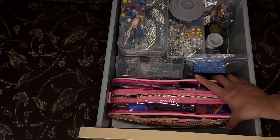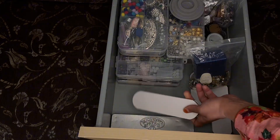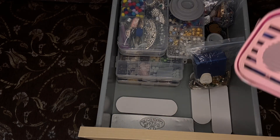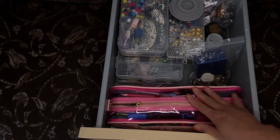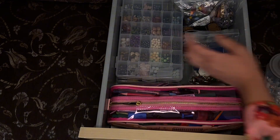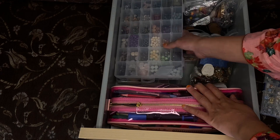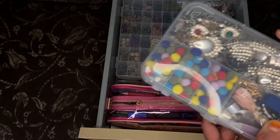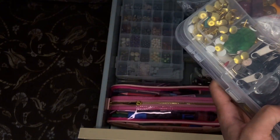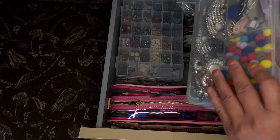The second drawer: I've got stationery, and some little pens I can give as gifts. The bottom has some paint, so I've just put this on top to make the most of the space. Underneath I've got my beads — I want to get into bead making. On top are little beads and bits of broken jewelry that I think will be handy to use one day, and buttons.